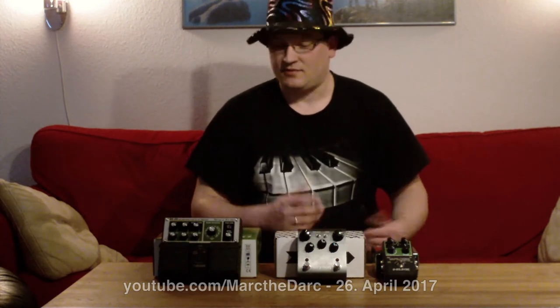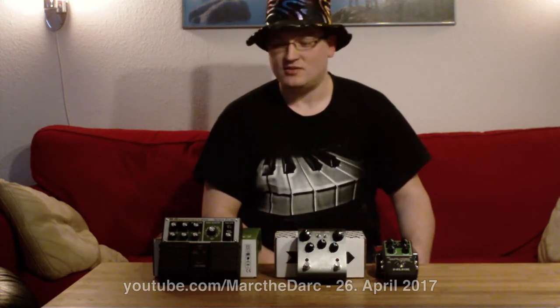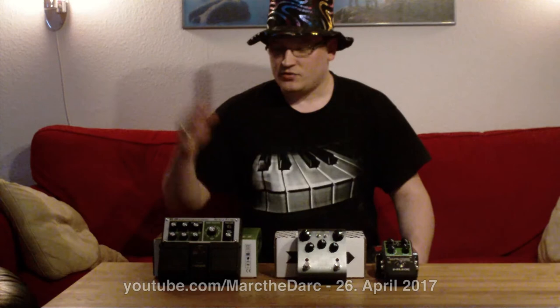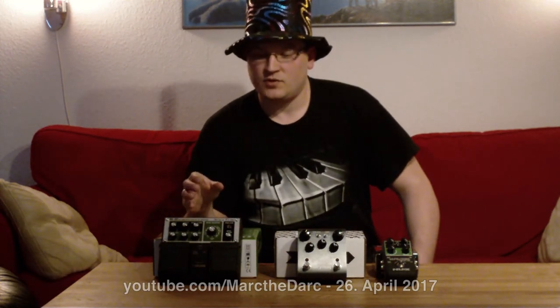There's no tape trouble, no maintenance and all that. First off we have the Boss RE-20, which is basically made by Roland themselves. It's based on the COSM emulation technology, which isn't new but was actually pretty impressive back in the day and it still holds up nicely.